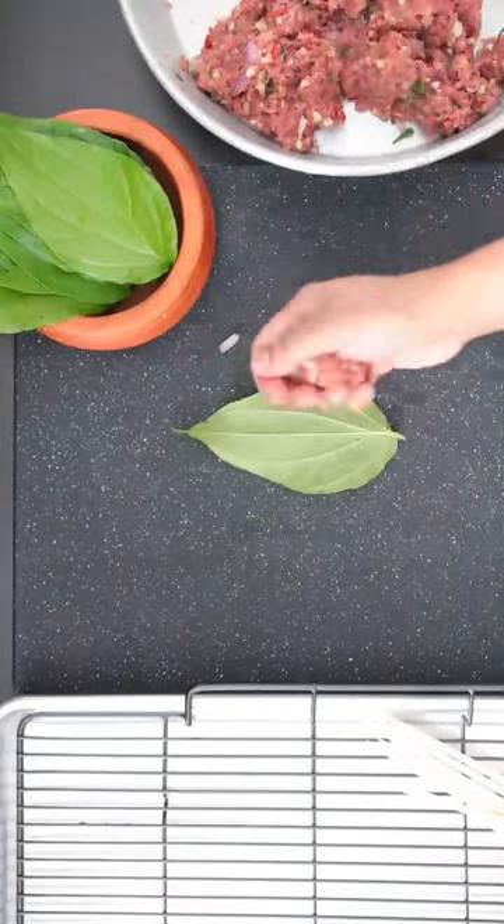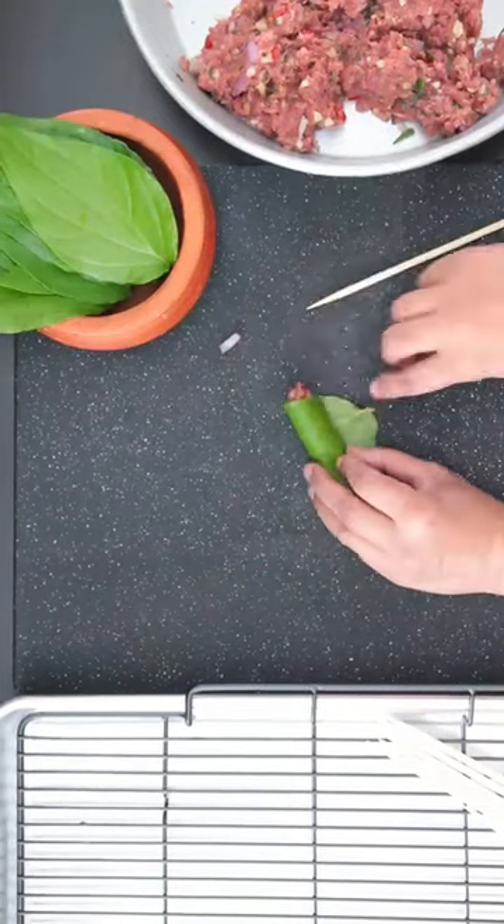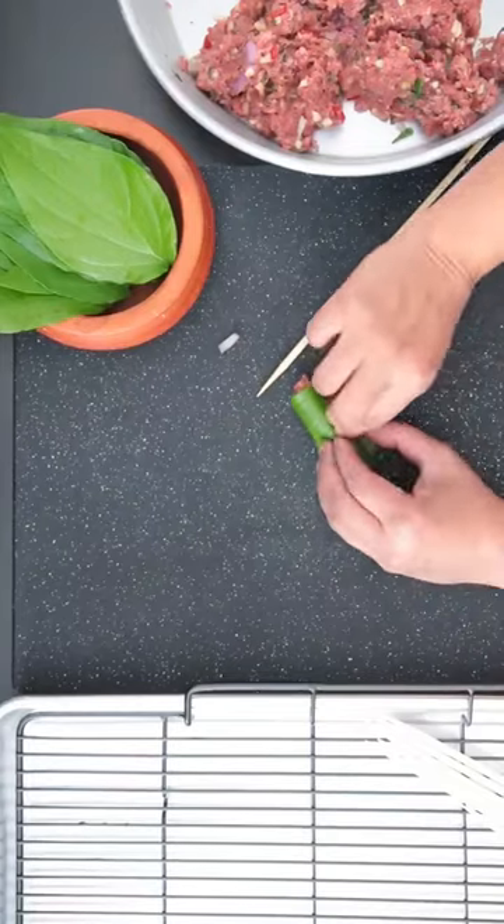Grab some of the meat and form a cylindrical or sausage shape. Start rolling it, and as you get to the end, poke a hole in it and use the stalk to push it into the hole.